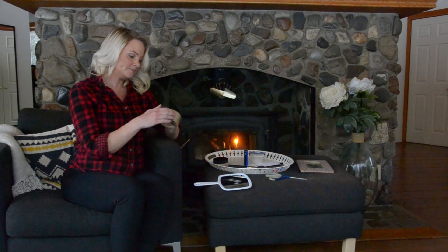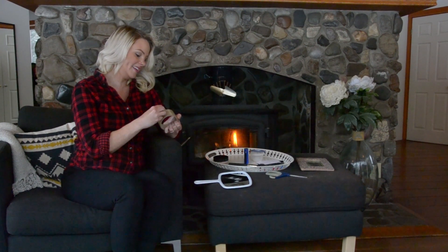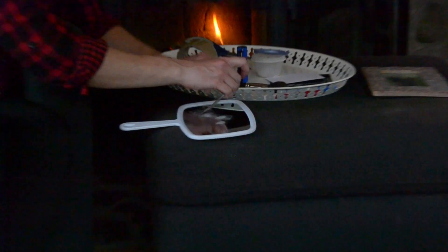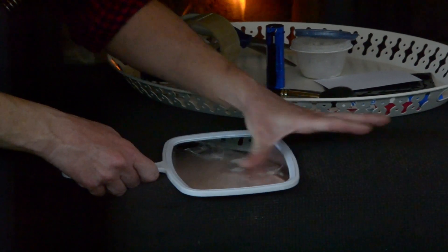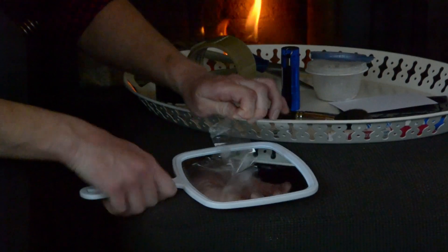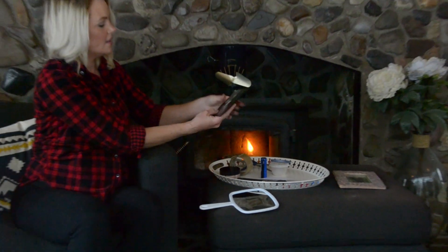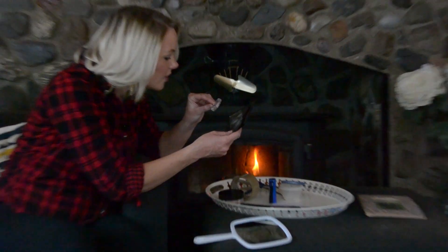Take a piece of clear tape — of course, it's always hard to get off — and just put it on, starting on one side and use your thumb to go along the flat surface. You can remove the fingerprint from the mirror and use your black piece of paper and add it, just like that. Then you can use a magnifying glass to get nice and close and really have a look at your fingerprints.